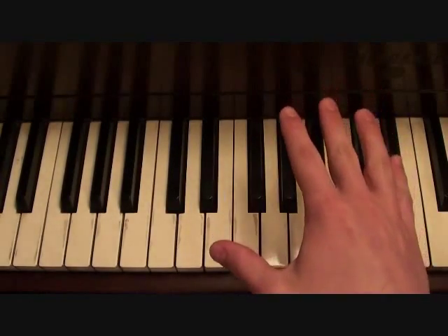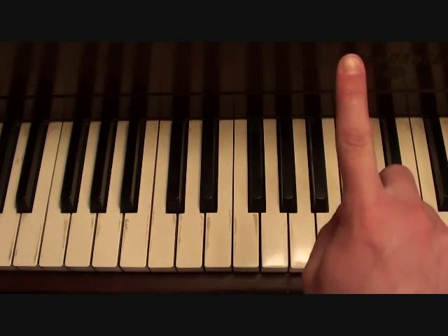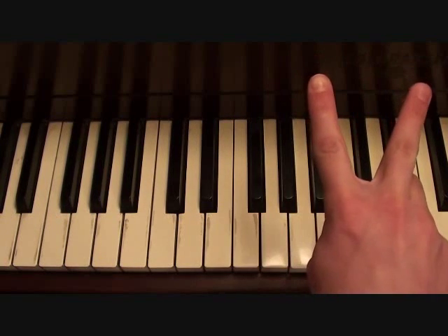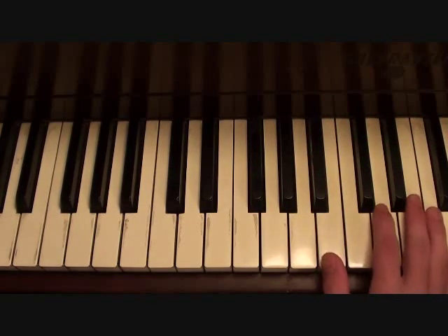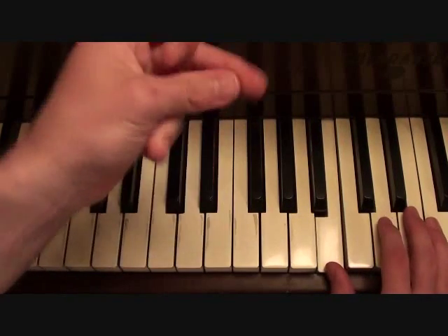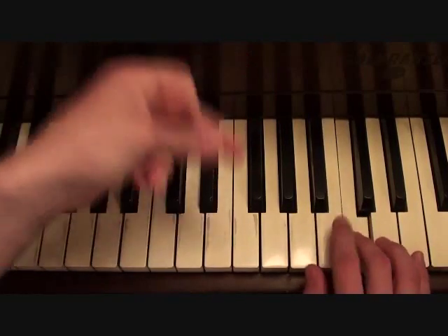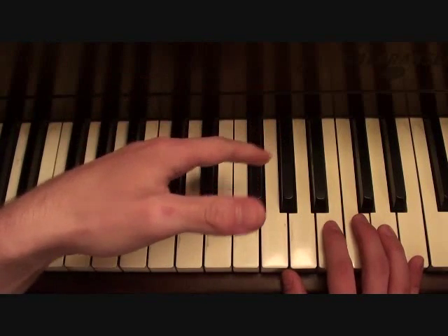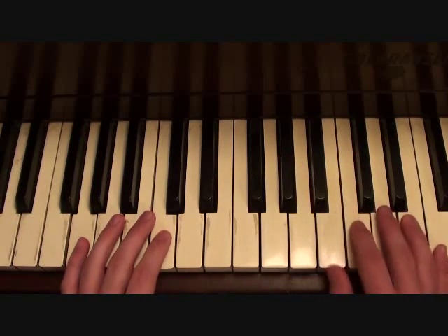So you're going to want to think of your chorus as having two different melodies to it. The first melody is going to get played four times. The second melody is only going to get played twice. The first melody is going to go like this. With that your left hand is going to be playing the same thing it was playing. Putting those two parts together, you should get something like this.